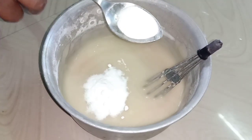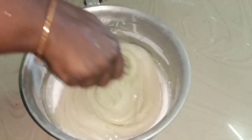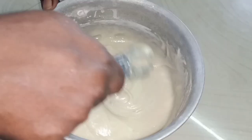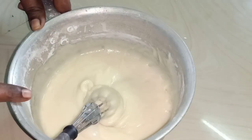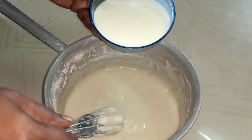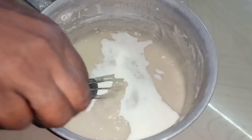Add 1 spoon of baking powder and 6 spoons of baking soda. We mix it in a little bit. We mix it in this way. The bag that it is made is also a little bit.